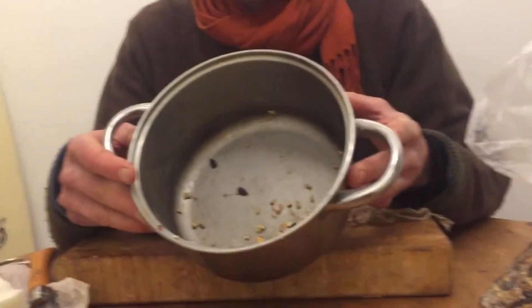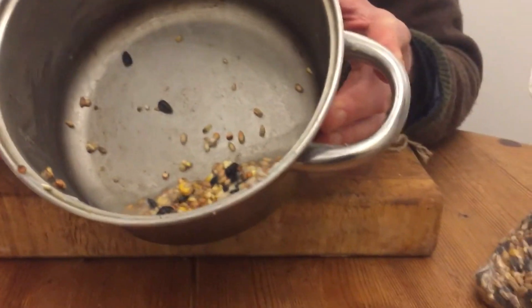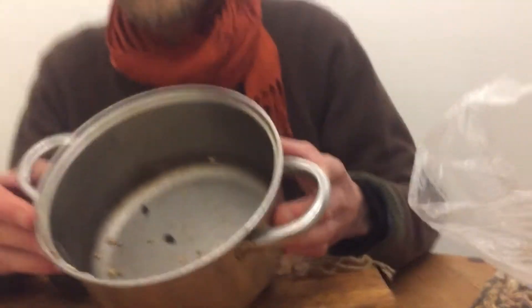Usually I'd do this outside over a fire — I'd melt the fat and put the seed in — but just for this evening, just for demonstration purposes, I'm going to make one. If you look inside there, I've melted the lard and the bird seed and cooled it so that it goes solid.